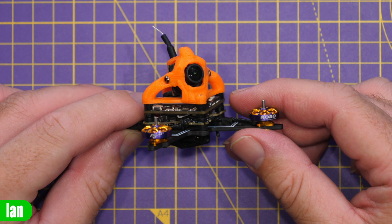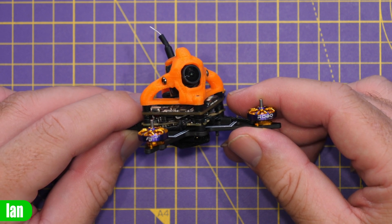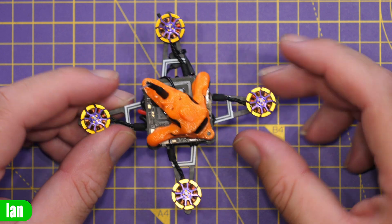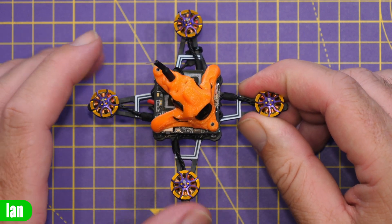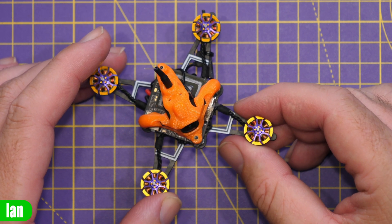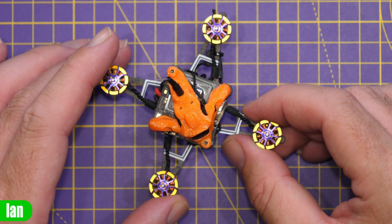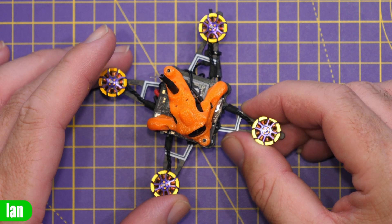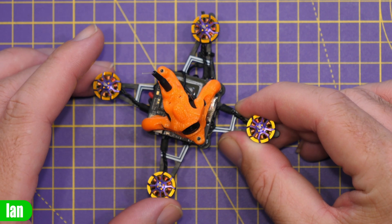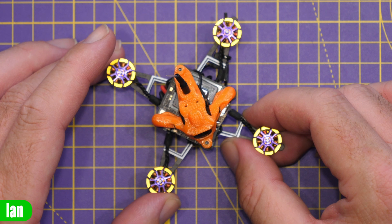Motor-wise, this comes pre-fitted with the Robo 1002 19,800 kV motors, which look nice with the labels around them — standard shaft mechanism. The flight controller on board is the Goku F411 ExpressLRS edition, version 2, which has the ExpressLRS receiver built in. Importantly, it is not connected via SPI but via UART2, meaning you'll be able to update the firmware without the Betaflight issues we've seen with SPI receivers in the past.